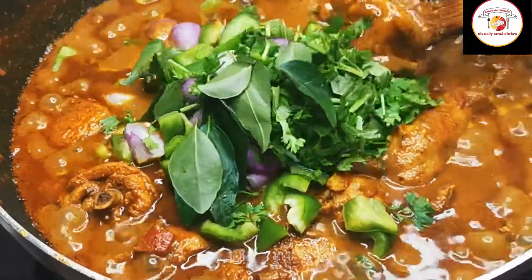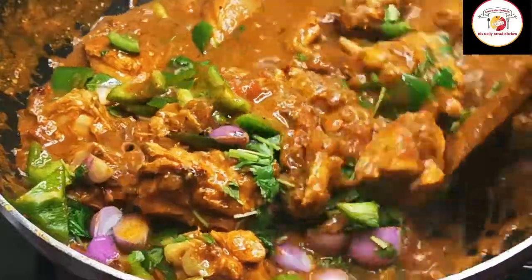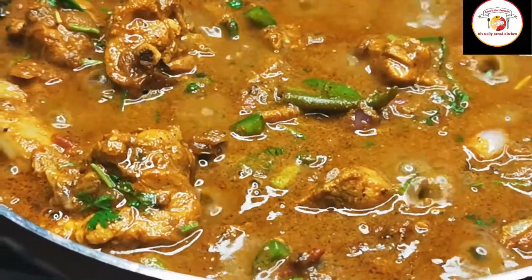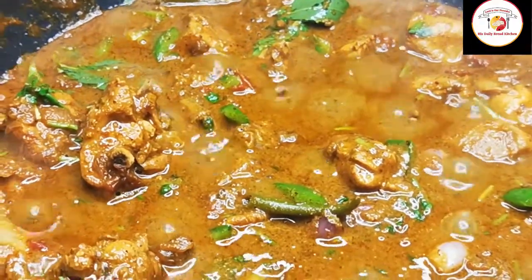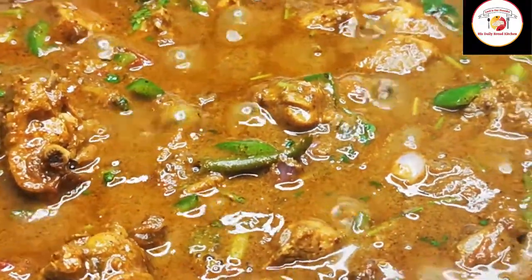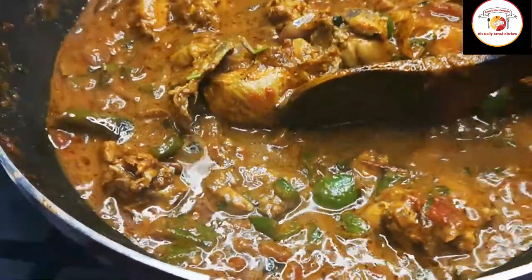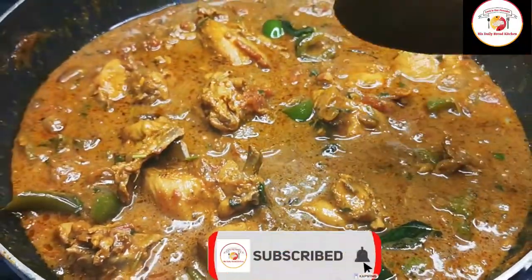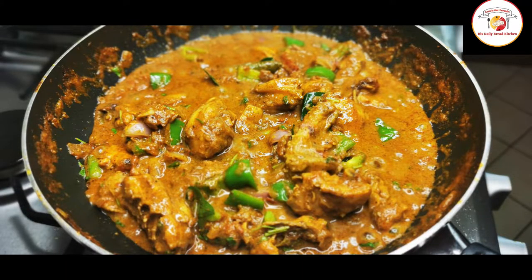If more salt or water is required, add it. Mix very well and let it cook again for five to six minutes — then the South Indian style kadai chicken curry is ready. This superb gravy goes very well with all Indian breads and also rice. Friends, let's check out today's motivation: let's be happy and grateful for what we have in our life instead of comparing with others. Finally, the chicken curry is ready — tasty, yummy! You must try it. See you again in the next video. Thank you, bye bye!